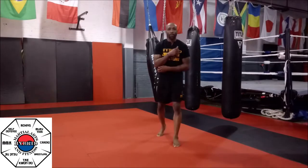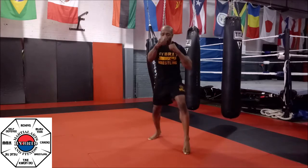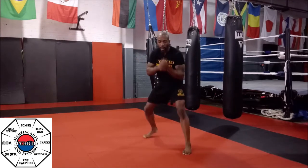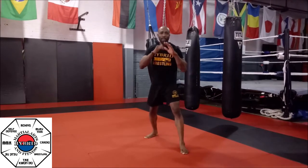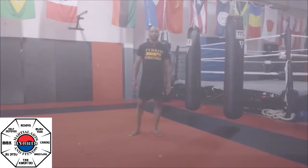Now we finish up with our last round — it's going to be our burnout. We start with 10 straight punches, 10 hooks, 10 uppercuts, then repeat: 10 straight punches, 10 hooks, 10 uppercuts. Just repeat that for the full 30 seconds. Burn it out, don't stop, finish strong you guys.